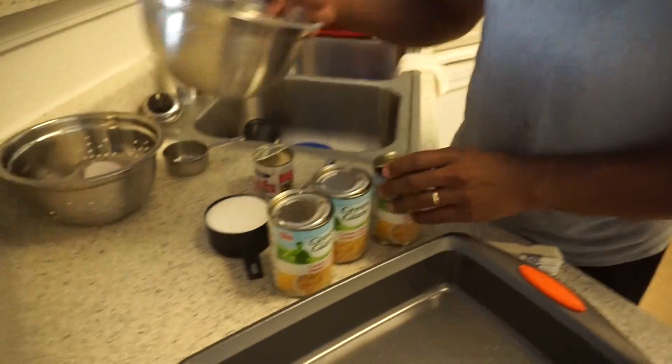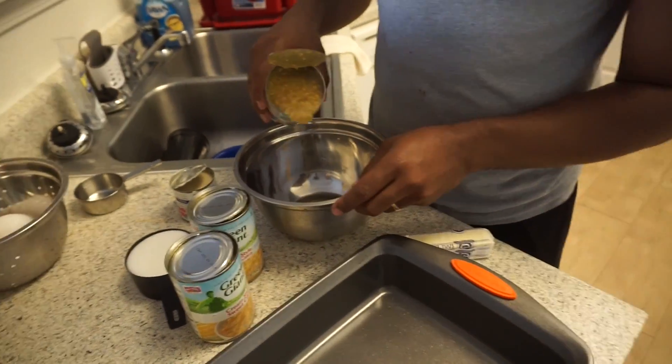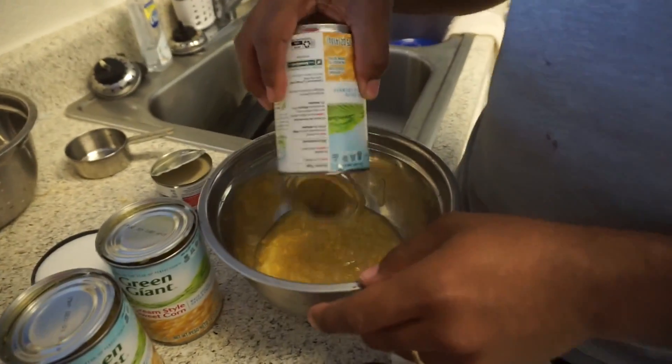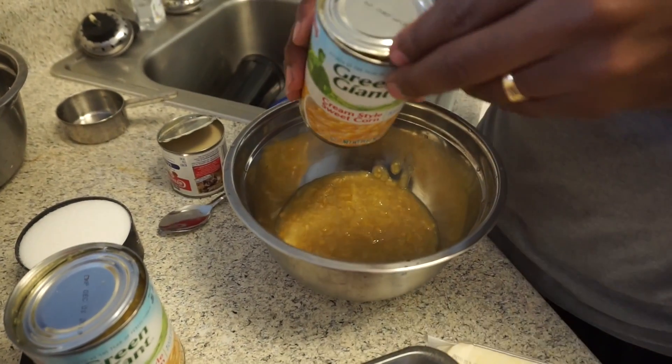So first I'm going to start off by pouring my cream-style corn in the bowl. Add the second can.